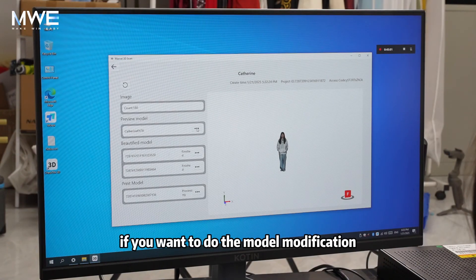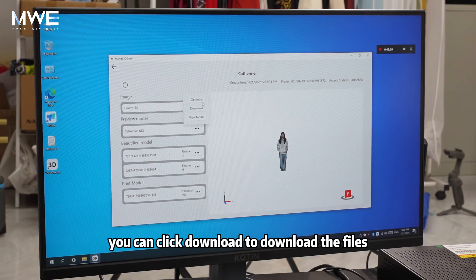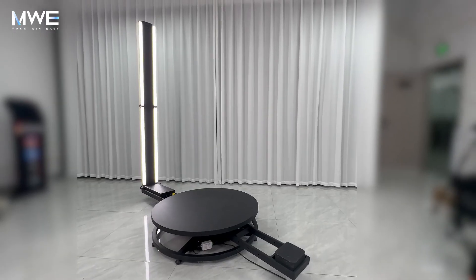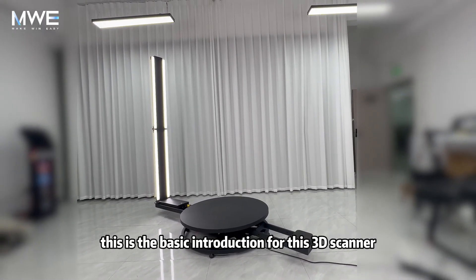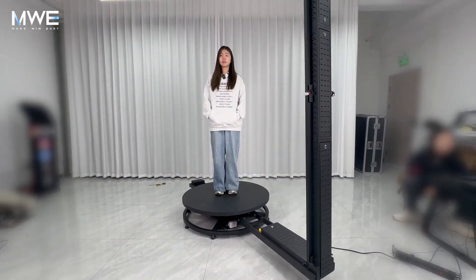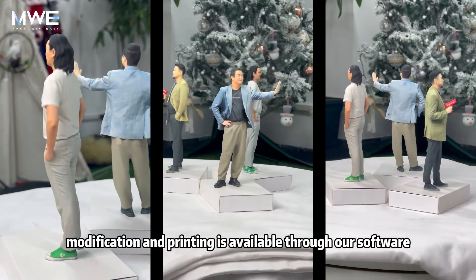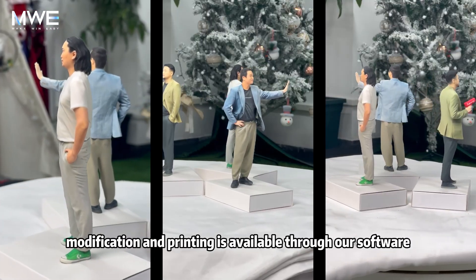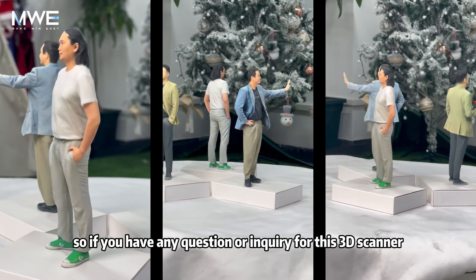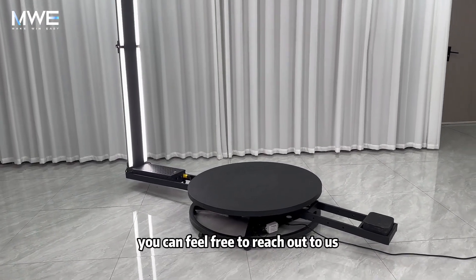If you want to do model modification and printing by other means, you can click download to get the files. This is the basic introduction for this 3D scanner. Not only can you scan clear 3D human models, but the service for model modification and printing is also available through our software. If you have any questions or inquiries, feel free to reach out to us.